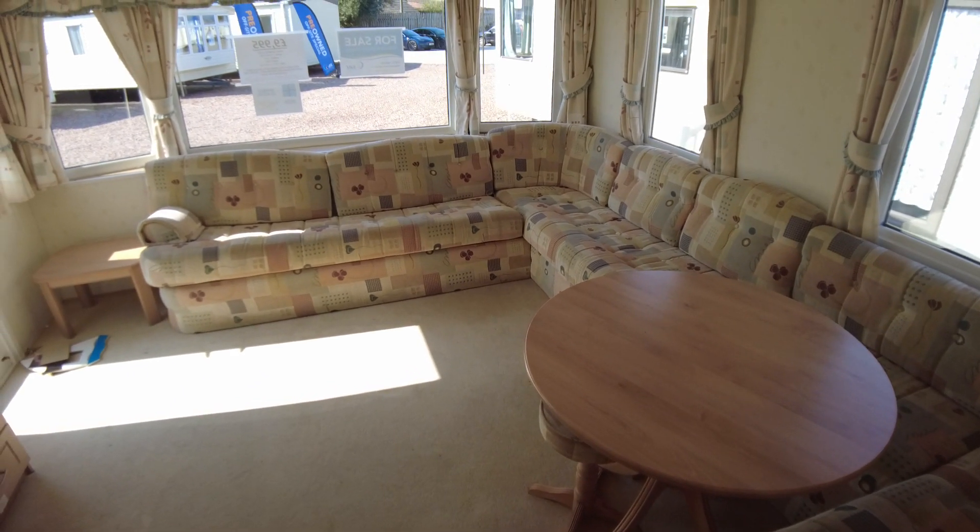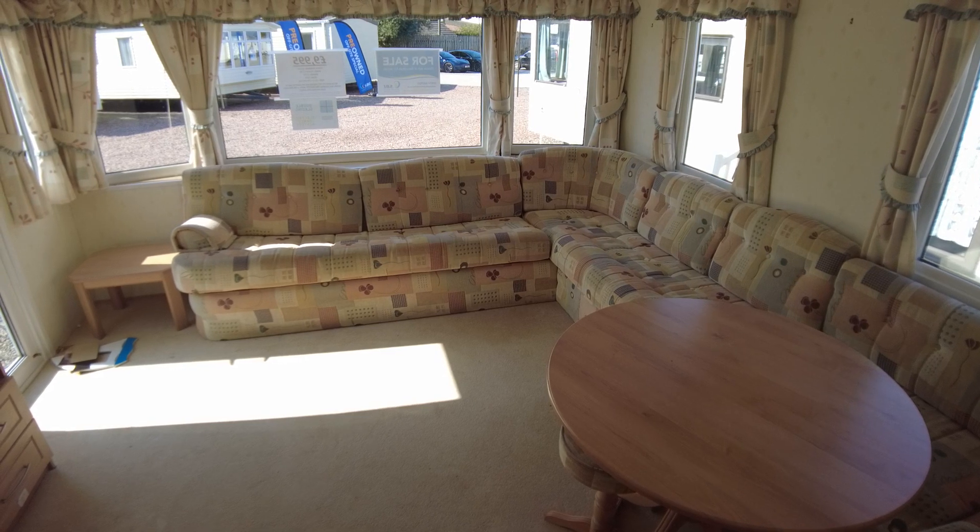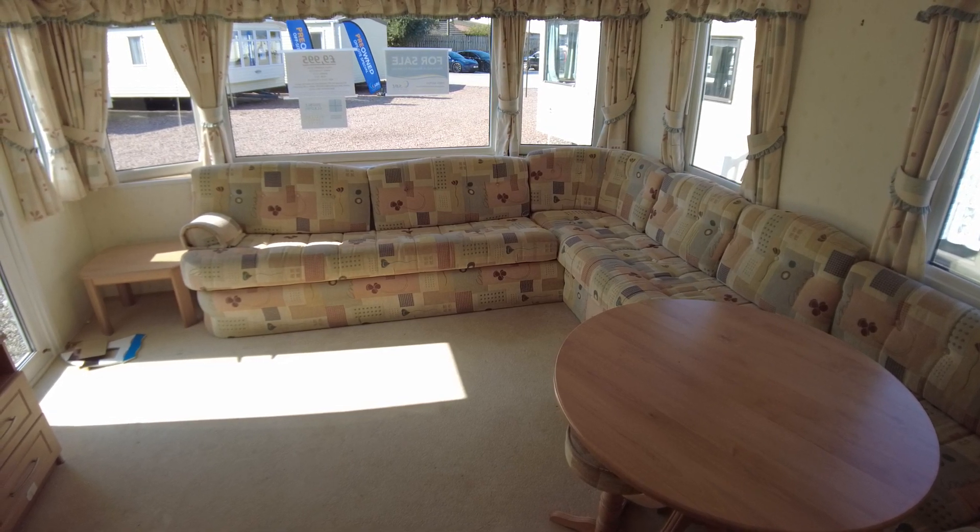This is a video walkthrough of the Pemton Elite 28x12 2 bed from 2004. It's got double glazing and electric panel heaters and it's priced at £9,995.